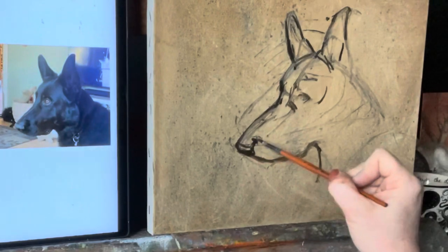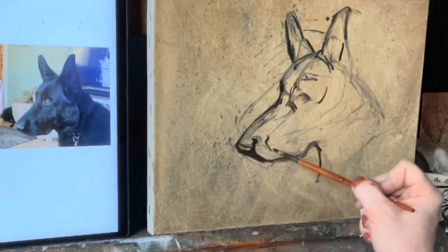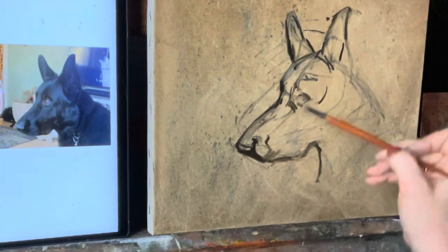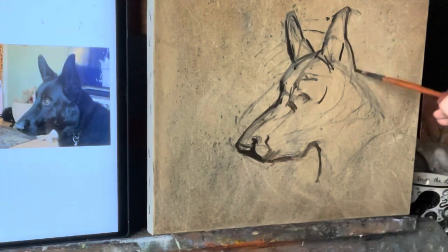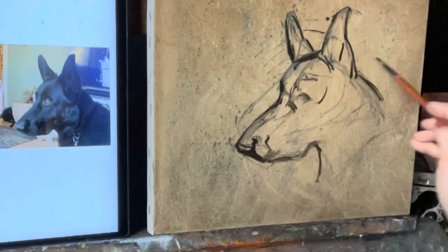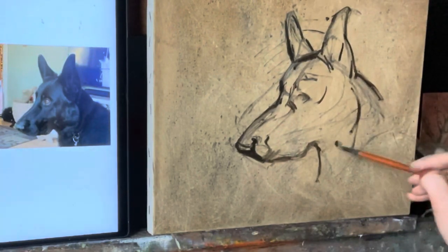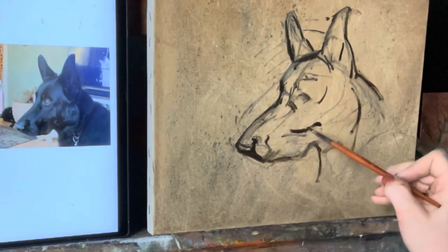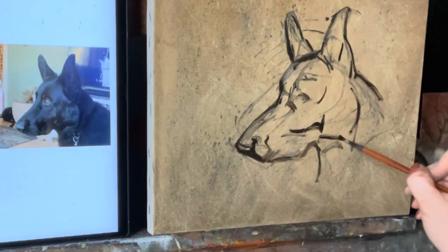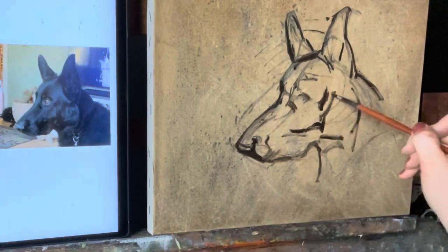Studying the contours of the form is very important. Bear has such a distinct profile and I love all these sharp angles — I really wanted to make sure I captured those. Just like in doing regular human portraits, animal portraits have very similar things you have to pay attention to. Eyes, nose, and mouth are always on a perfect parallel, whether it's human or animal. No matter how the head is tipped, you always have to check that the eye line is the same as the nose line.